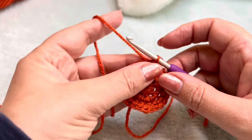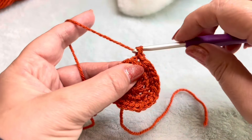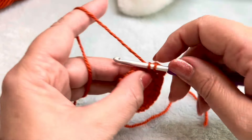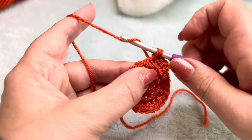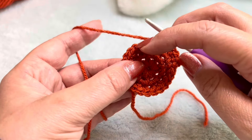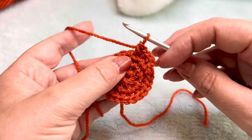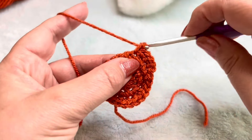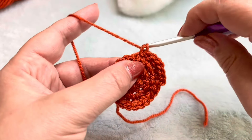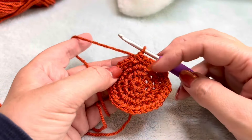Round four is the last time that we're going to increase. We're going to chain one up. In the first stitch do one double, in the next stitch one double, in the next stitch increase — so that's two. In the next two we put one double, in the third stitch increase. One double in the third increase, all the way around. So it's two singles and then an increase. At the end you should have 32 stitches. I've checked back — I have 32 stitches at the end of round four.